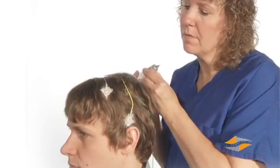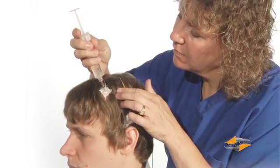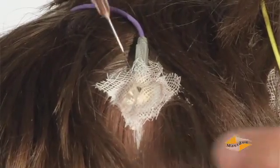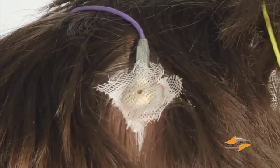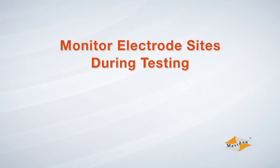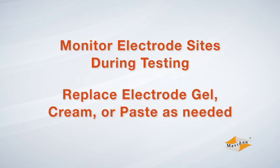Use an electric air pump to blow air over the gauze and speed up the drying process. Once all the electrodes are in place, use a blunt needle syringe filled with electrode gel to fill each electrode through the hole in the dome. Electrode application is now complete. If possible, monitor the electrode sites during testing, as the cream, paste, and especially the gel will dry out over time and need to be replaced.